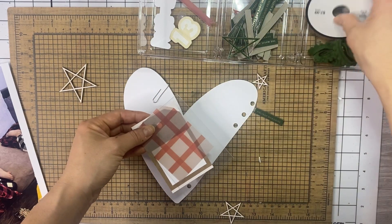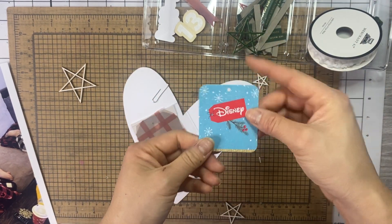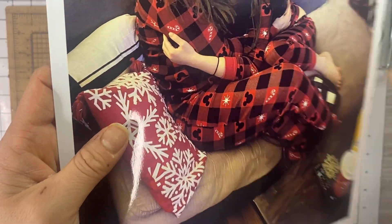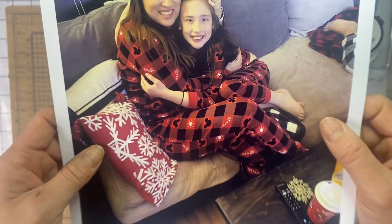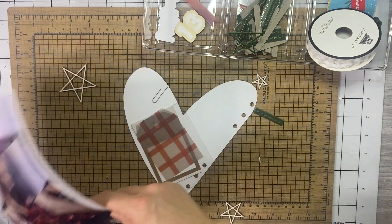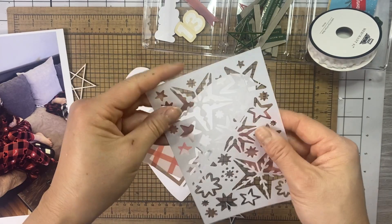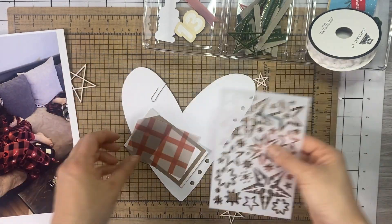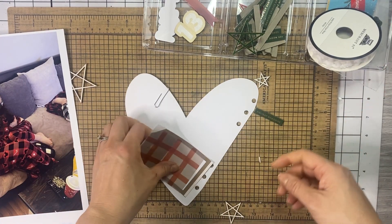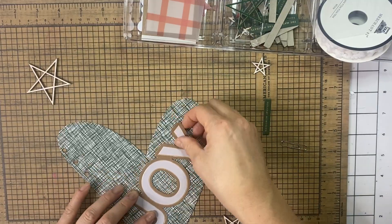I also want to include this tag that came from the pajamas — they are Mickey themed, Christmas but Mickey, because we are going to Disney in January, so we wanted the matching jammies to be special. I also thought about adding some texture on the front of that clear plastic paper using this stencil and some texture paste. We're just going to put you guys on fast forward and do my voiceover and see what happens.